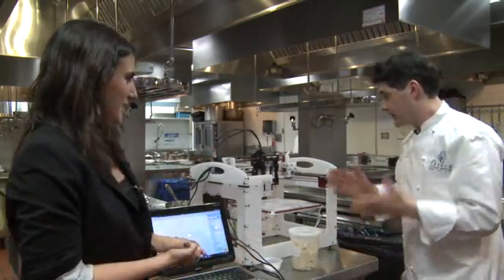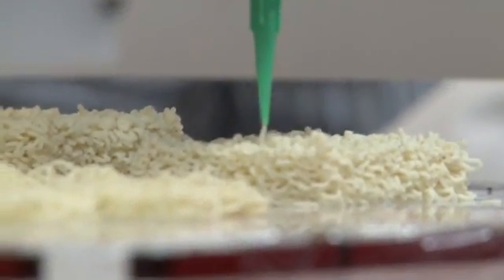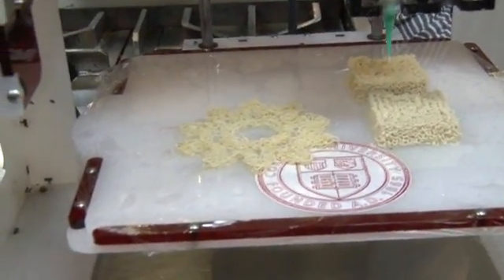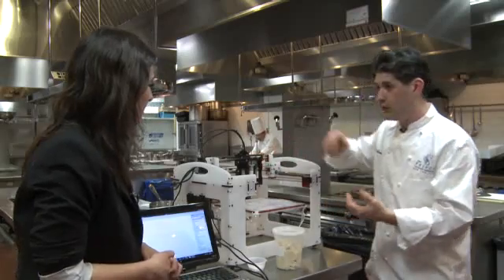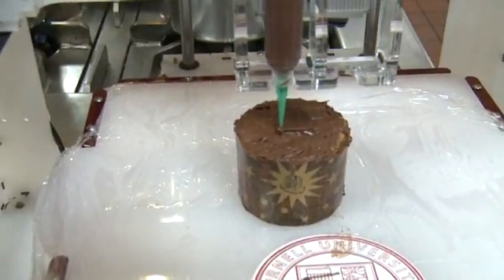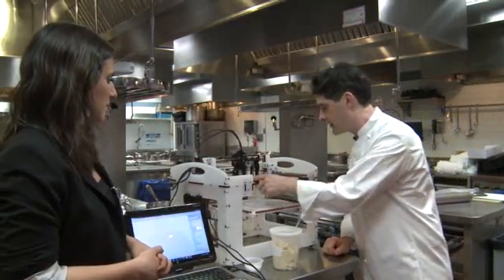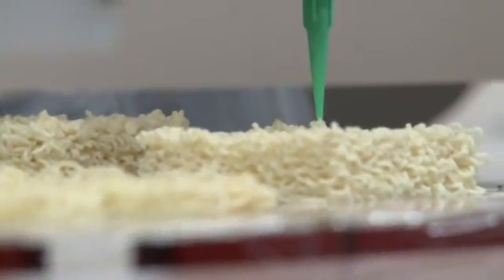Basically it's a machine that you take any form of paste and you get it into a syringe, and it'll extrude it into any shape you want. As long as you can create it in the computer, you can make it out of whatever you can put through the syringe. So we're doing things with icing, we're doing things with cookie doughs, this is masa — the same stuff you make tortillas out of — things like that. The only real limitation now is that the product has to be able to go through a syringe. Other than that, sky's the limit.